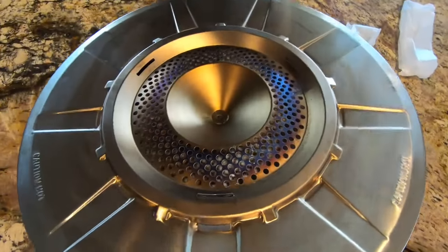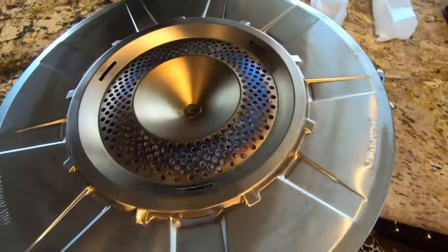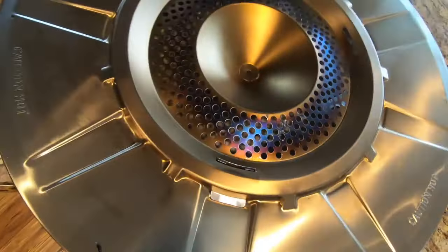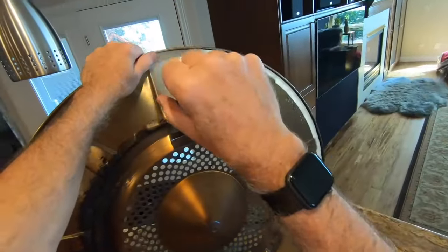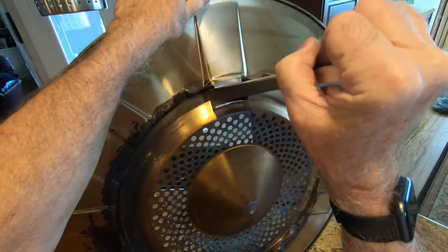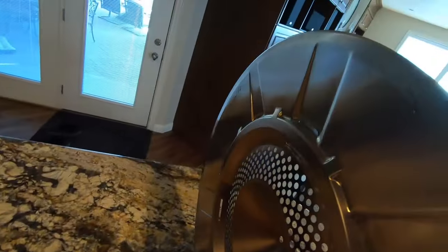I think what people are complaining about is there's not much space to get the clips in there. I'm not sure if you can see that or not. You can see the spaces underneath here. Looks like if it wasn't on a granite countertop — if that was slippery — it would probably be a little easier. Anyway, apply some downward pressure here.